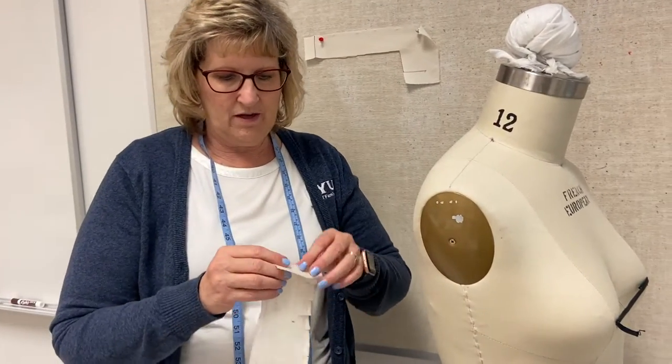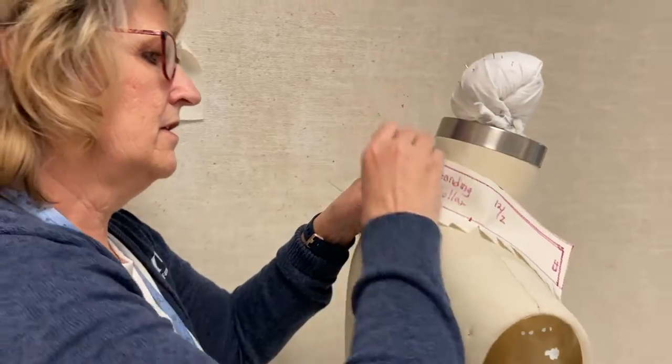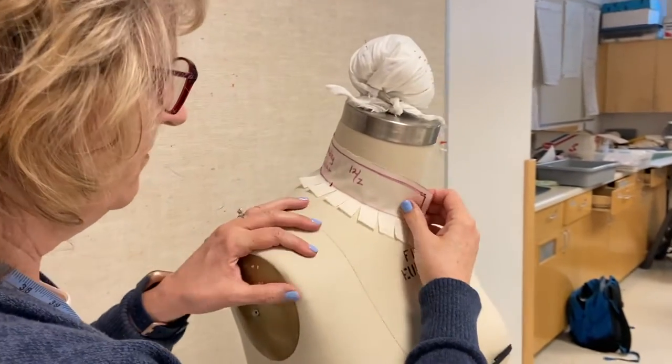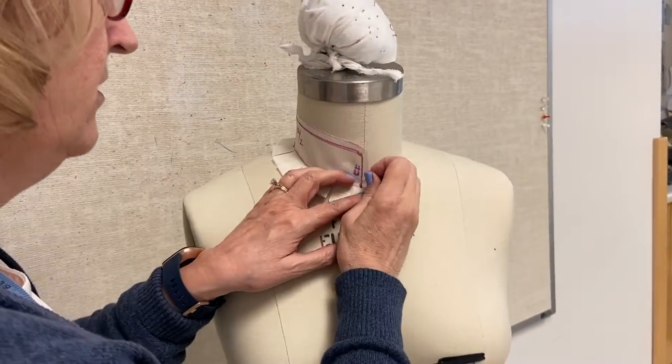So that's a standing collar, or Chinese collar. Now what you're going to do is put it back on the dress form and test it and make sure it looks great. Just bring it around — and there we go. And then you would turn this in.